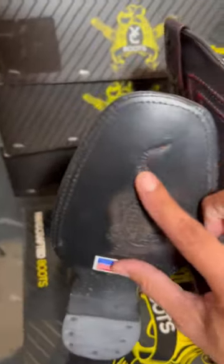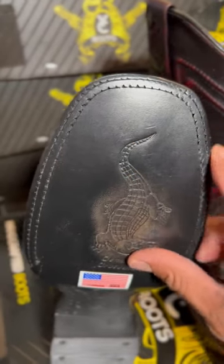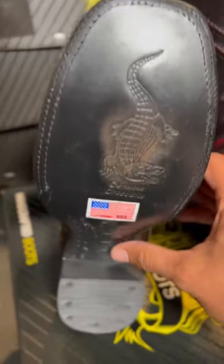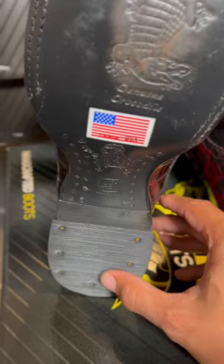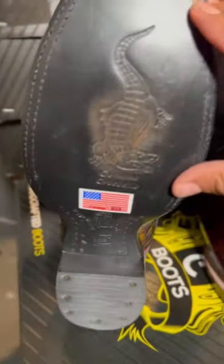Did you know that you can replace the outsole of any cowboy boots that have the stitching around the outsole? Once you wear the whole thing out, you can replace it. Also, this heel cap here — which is rubber and then leather in the back — you can replace all of it.